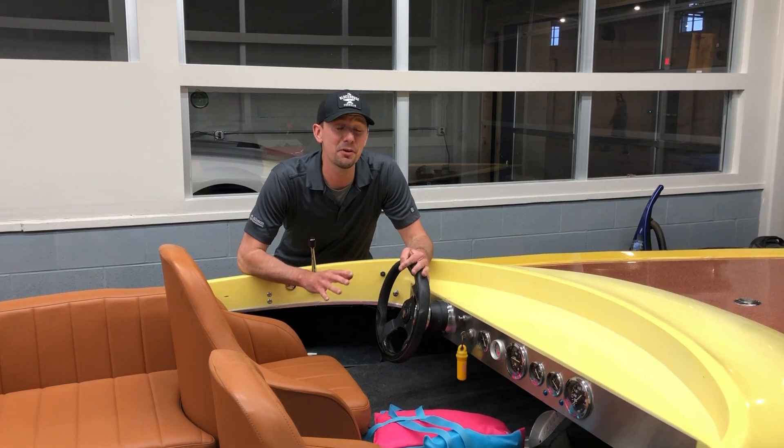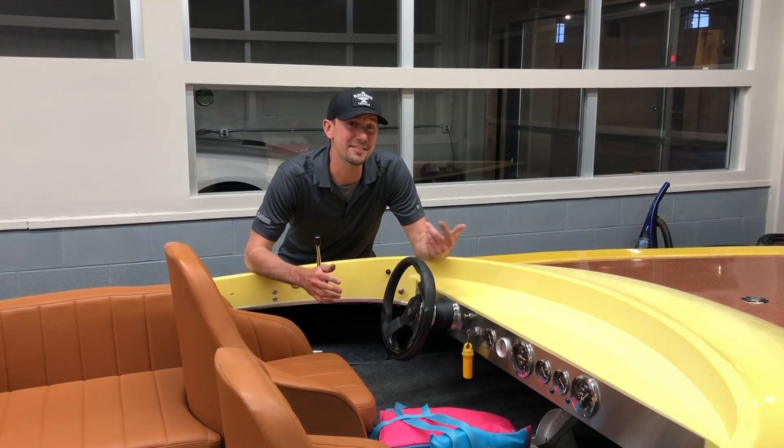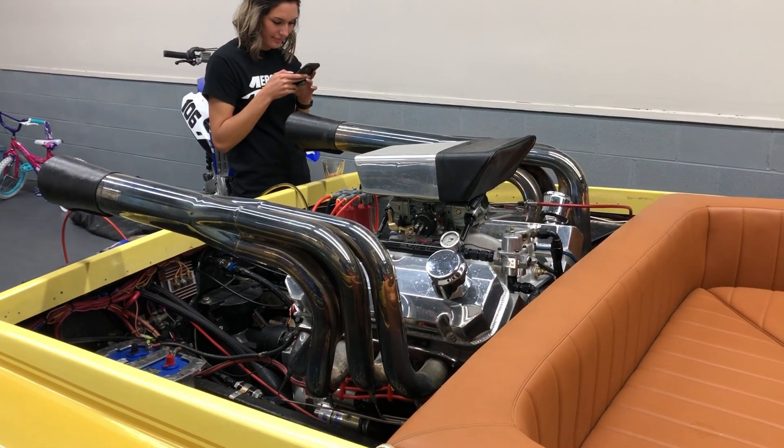I bought this jet boat off of the TV show Engine Power, where the super studs Mike and Pat built this badass 688 horsepower big block.